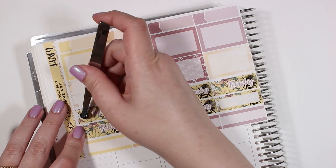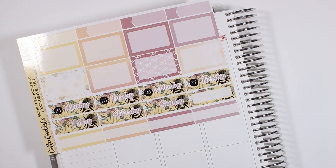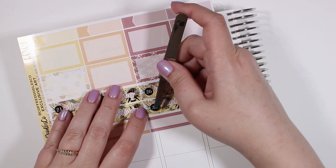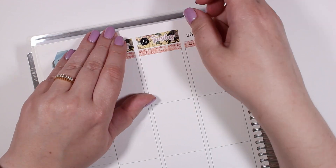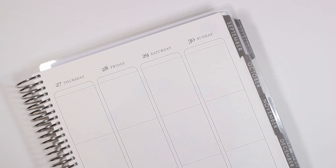I just really thought that the black background on these date dots from Sweet Bella XOXO went really well with this kit and sort of helped provide some contrast from the background of the date covers, which are super cute but they are also very patterned.